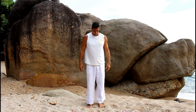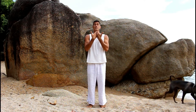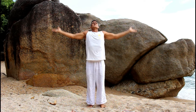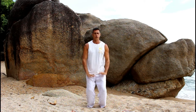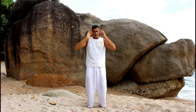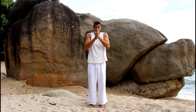Begin with the earth-sky breath. Feet about hip-width apart, standing grounded, breathing in, taking long deep breaths — about five breaths. Breathe in and lift up, lift up, release. One more deep breath in. Find your own rhythm and movement here.